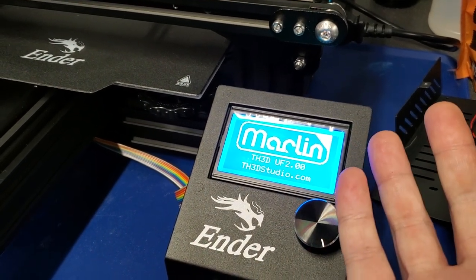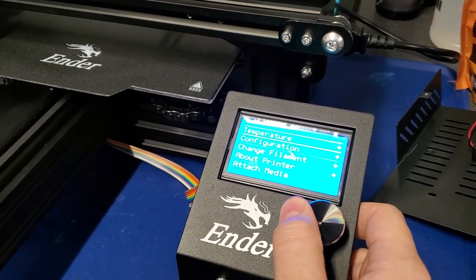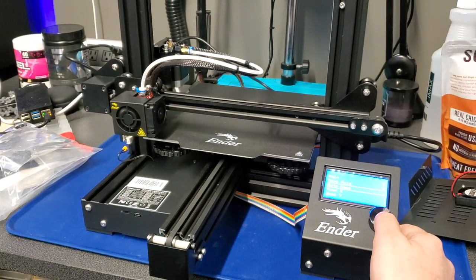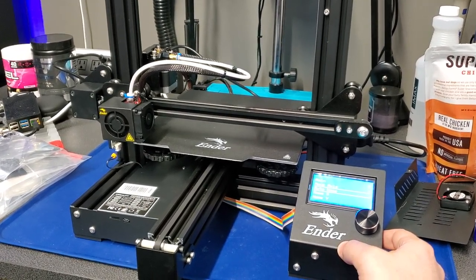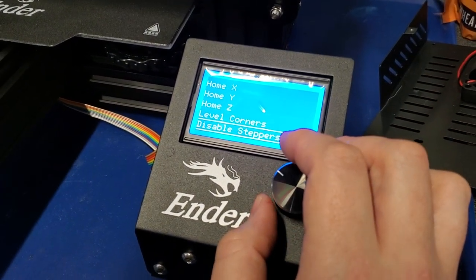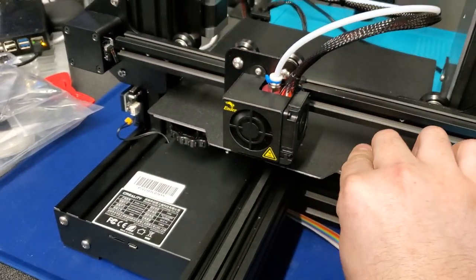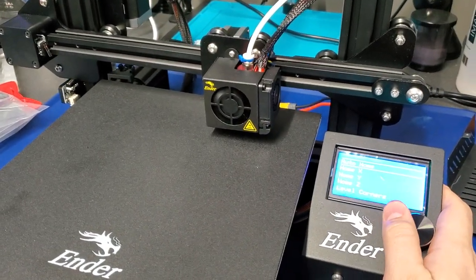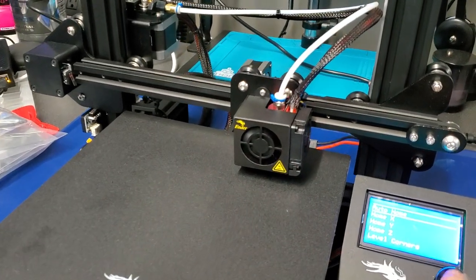We're pretty much done. Just got to do some testing here, but everything's running correctly. Let's go ahead and just do a good old auto home. Some people didn't believe me that I had 422 boards that were very loud, because they're not Trinamic drivers. But this is one of them that has that other board in it that's got the HR4988. So you can hear how loud it is. Here, I'm going to tell it to home.